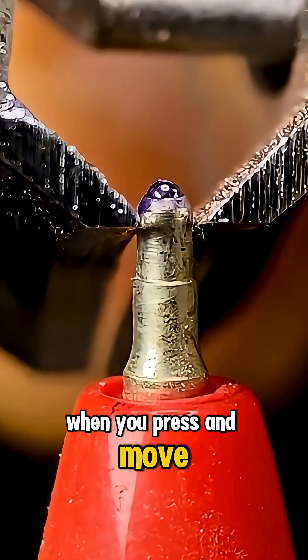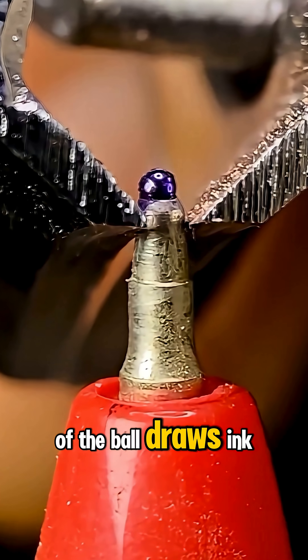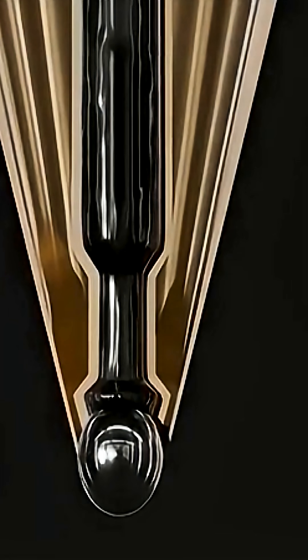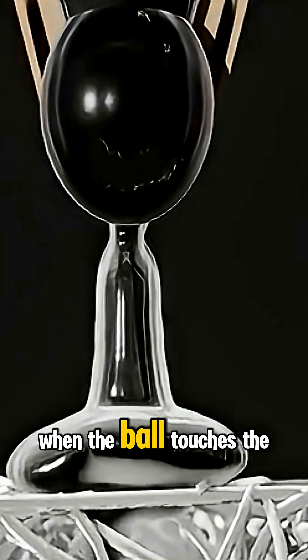When you press and move the pen, this ball rotates. The rotation of the ball draws ink from the tube and applies it directly to the paper surface. This system is similar to a mini paint roller. When the ball touches the paper,